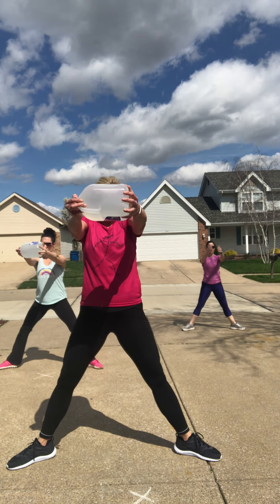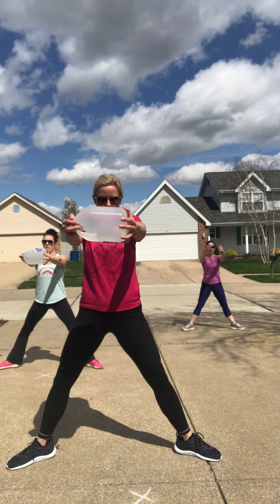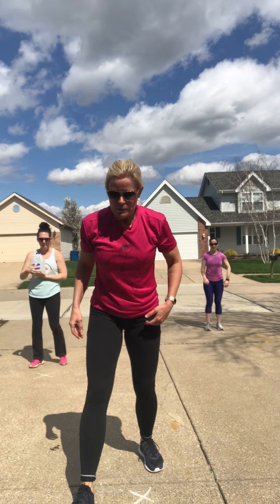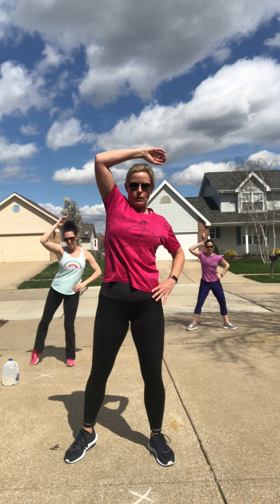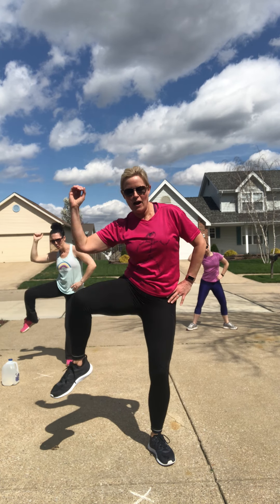Make sure those toes are turned out, chest stays up. You do not have to use a weight — Mary's still working without a weight. Amy and I have got this eight-and-a-half pound jug. We're back to that side bend — Mary's going to keep doing what she's doing, while Amy and I are going to add in a knee drive. Still got that side bend, but now we're driving that knee up. Any time you drive that knee up to the waistline, you're engaging that lower belly. Exhale and crunch to the side.